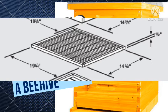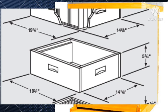Next, you have to construct a shallow extracting super, which sits between the full depth hive body and the section comb super. You need a piece of wood where one side is 19 and 3/4 and the other side is 5 and 3/4 inches — you will need two such pieces. Then another piece where one side is 14 and 5/8 and the other side is 5 and 3/4 inches — you will need two such pieces. Combine them to make a shallow extracting super such as the one you can see in the video.